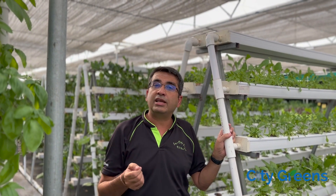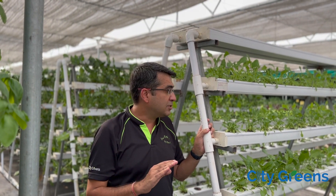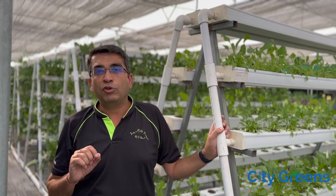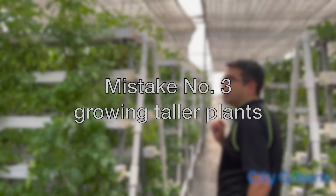The third thing you should be cautious about is what kind of crops you are growing in the A-frame. An A-frame is good if you are growing small-height plants — this baby spinach here is a good example. But the moment you move to tall plants, there are challenges. Let me show you how.